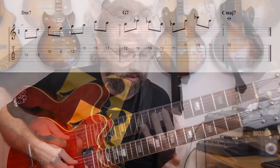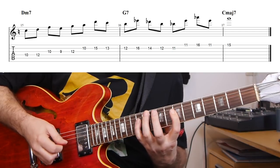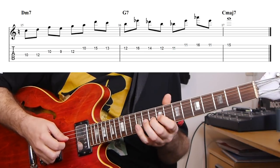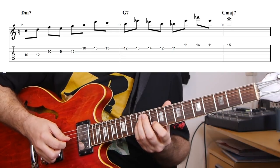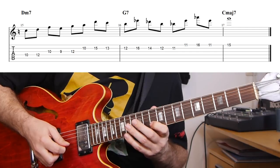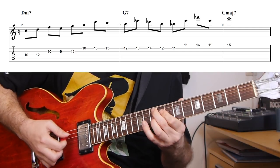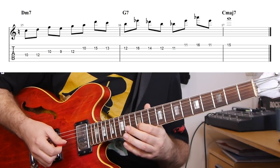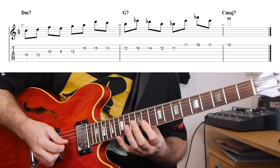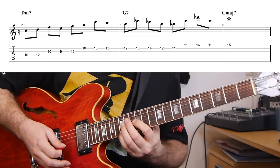This example is again using the four note per string idea on a 2-5-1 with an altered dominant, this time in the key of C. We start on D minor — the first part is a D minor second inversion triad: A, D, F. Then using notes out of this position — the E and the G — and then up to the A, stretching out of the position up to the D again to get another fourth interval, down to the C. Then we transition to the B7 altered: first just a scale run, then a stack of fourths as a quartal arpeggio, and then resolving to the G on the C major seven.